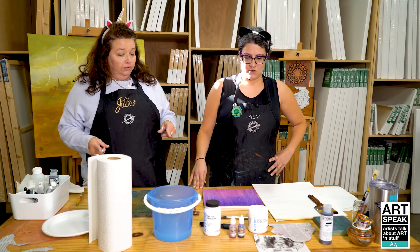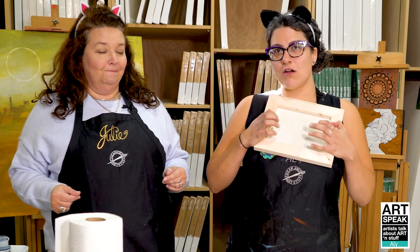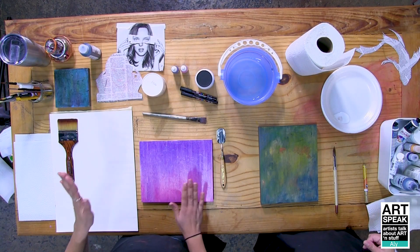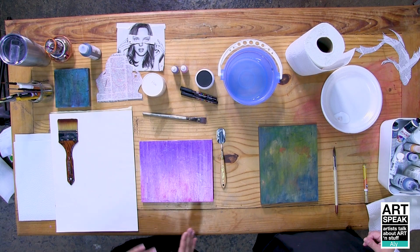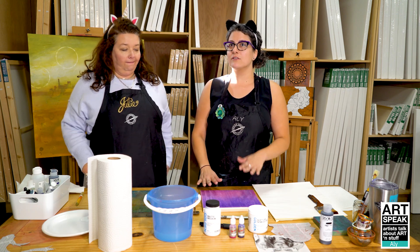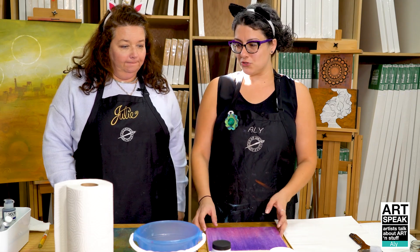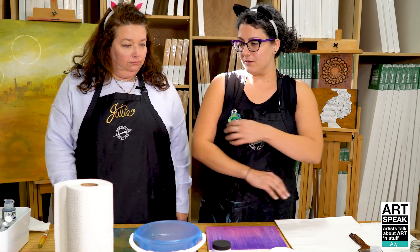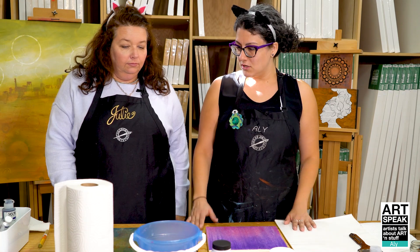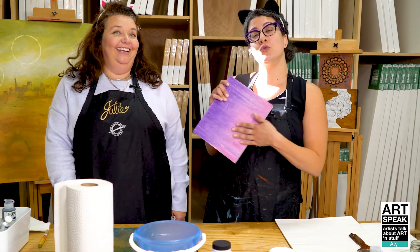Let's start with the surface. Allie uses Cheap Joe's wooden panels. They are a super rigid surface — you can manipulate them, beat them up, and they take a lot of abuse. With canvas, the more you layer, the more it sags, and since she uses a lot of gels and heavy paints, the wooden panels are really versatile. Choosing your support is step number one.